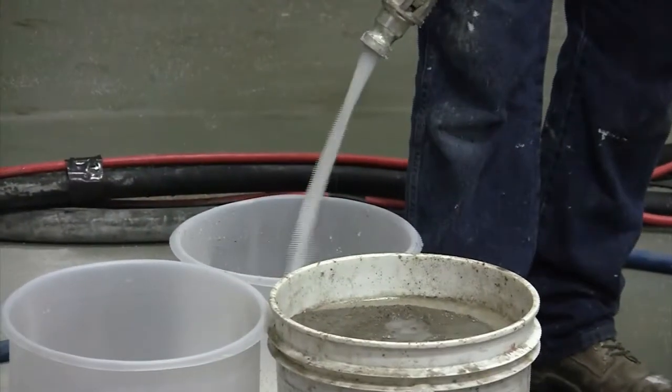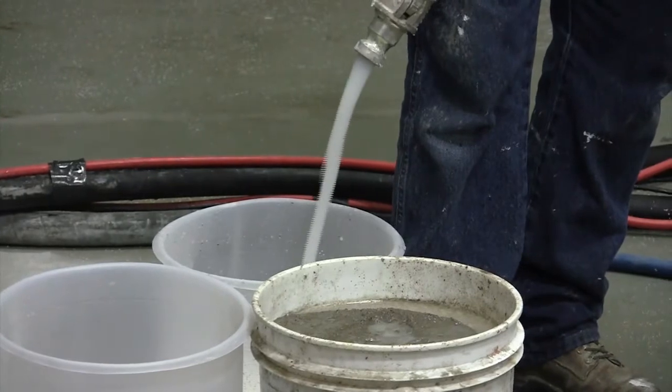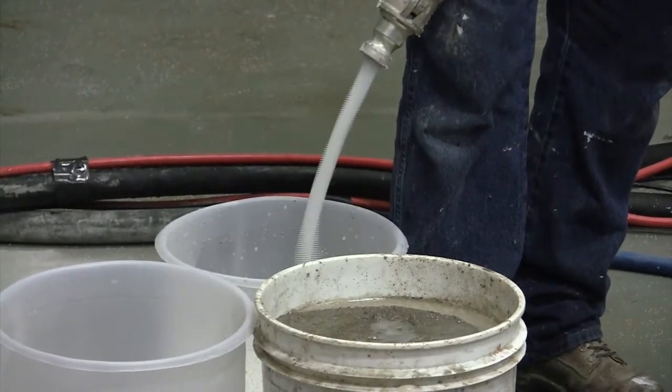The pump is running full speed, the mixer is only at the set speed, but they are pretty much keeping up with each other.